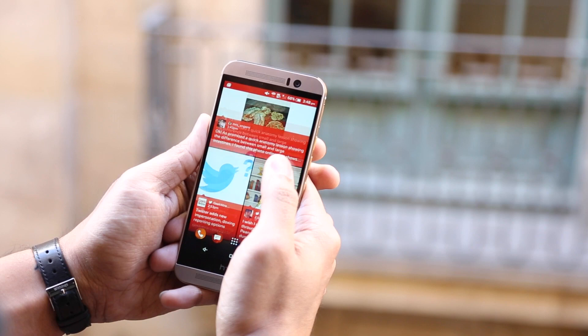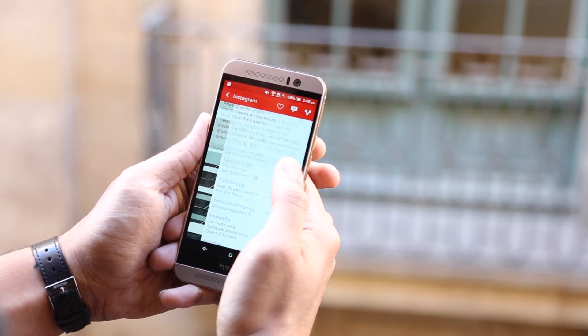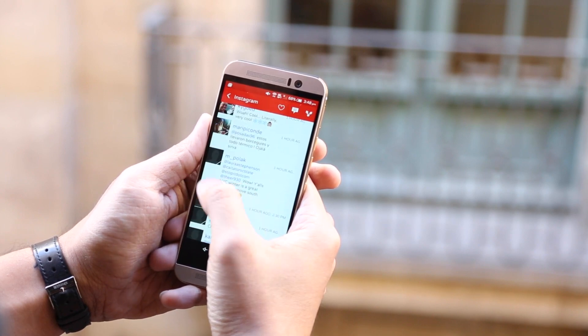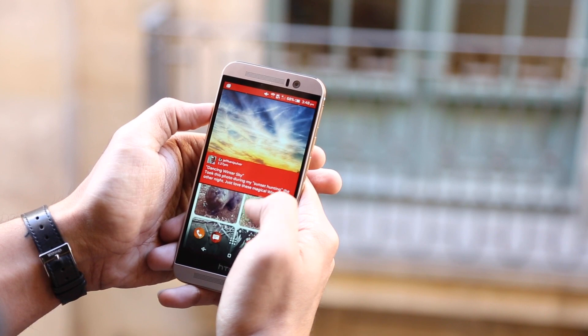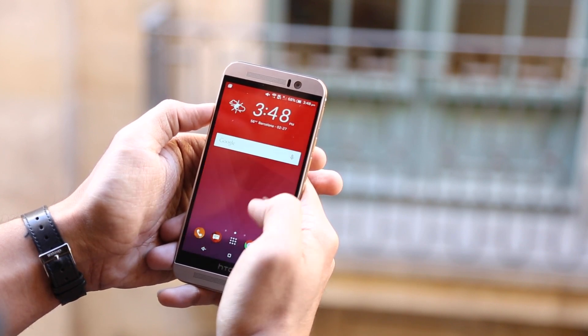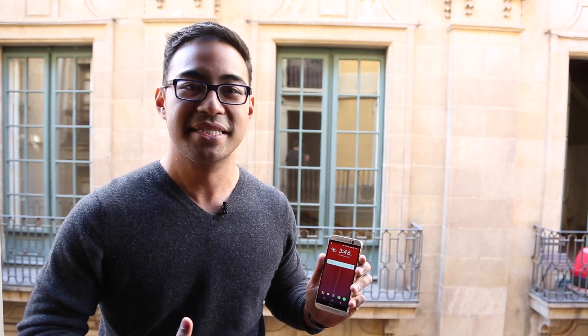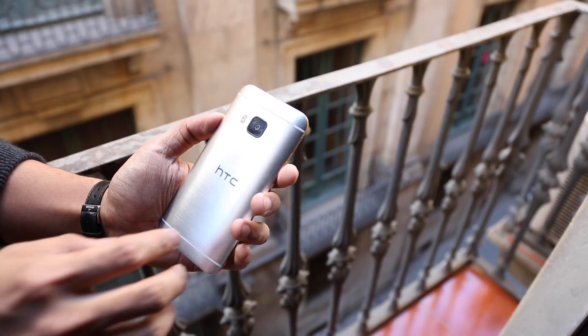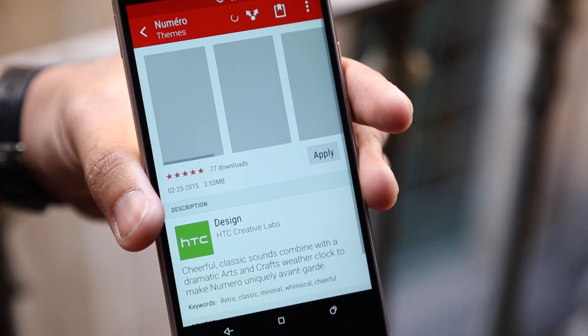BlinkFeed is much the same as we've seen in the past, but it does extend into the lock screen by trying to surface relevant and contextual information depending on where you are. It's not showing anything right now because we're standing still, but if the feature were active it would give suggestions based on your location and time of day. So if it's noon and we're walking around in Barcelona, it might suggest restaurants to try based on things we've liked in the past. We're not entirely sure how that feature will work just yet, but conceptually it's cool.